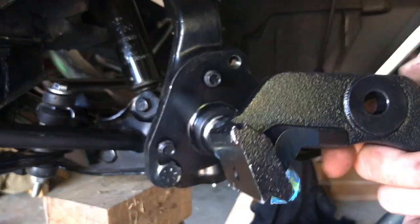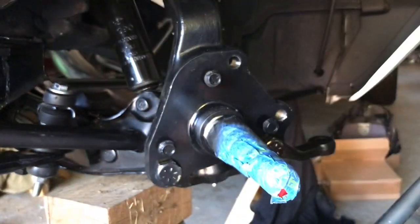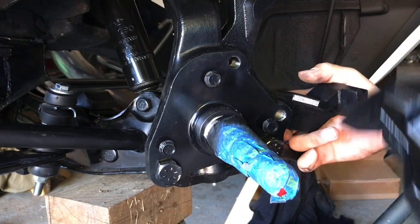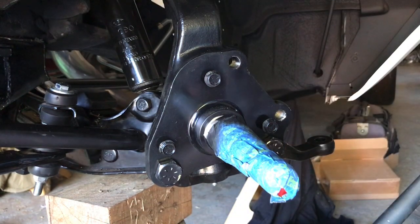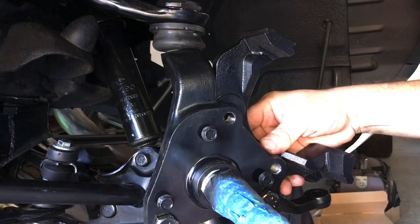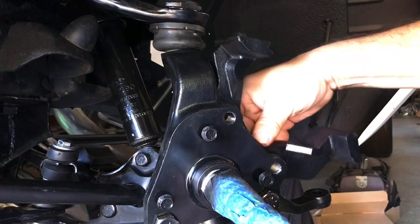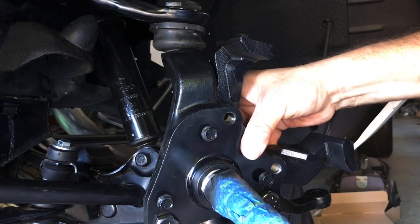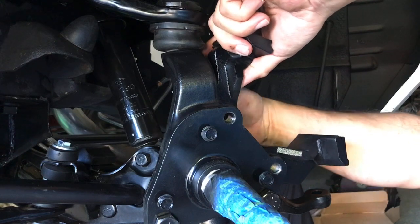Alright, we're ready to put the caliper brackets on and the question is which way does it go on. You've got a flat machined side and a pocket side — the bolt side is going to be the back side of the spindle. The next question is because you have a left and a right side, which one goes here. If you try the wrong one, the hole doesn't line up and it hits the top of the spindle — it kind of forces you to always put the right one on. The longer arm would hit, but this one clears, so I know that's the right way. I'm gonna start screwing the bolts through.